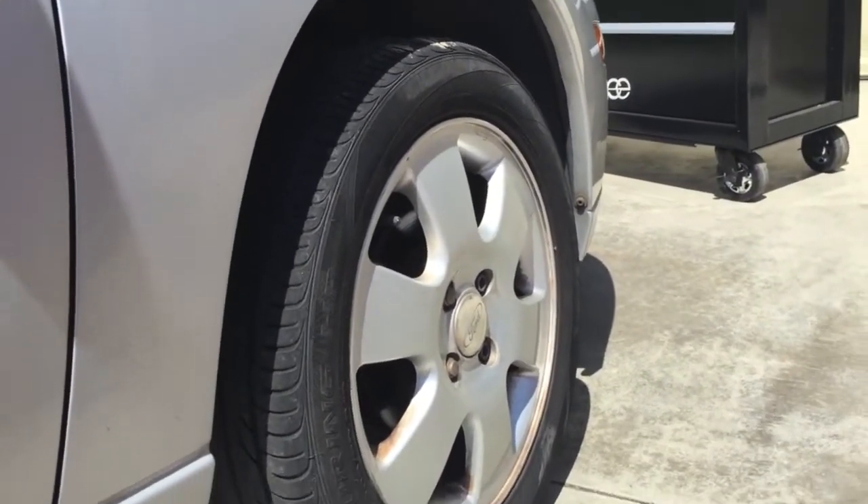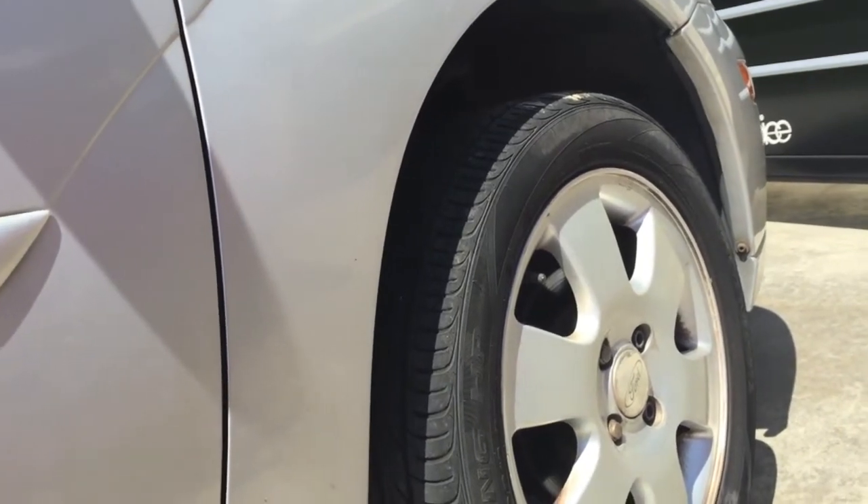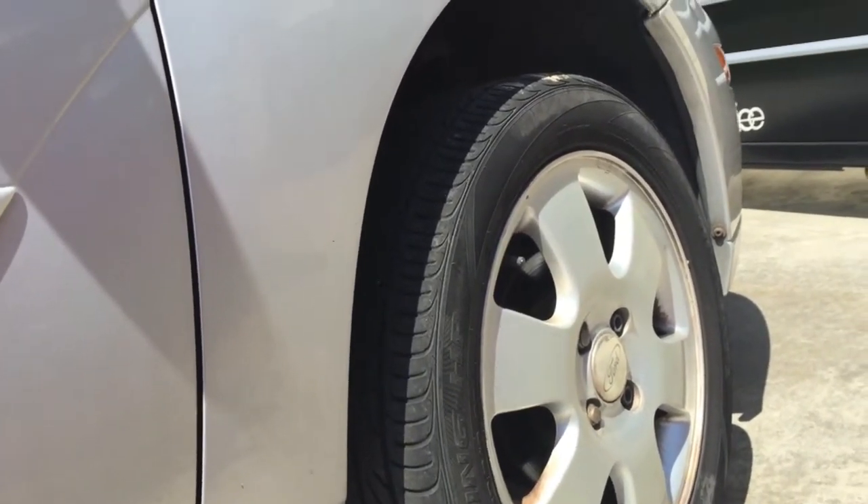I'm going to show you how to go ahead and replace a fuel filter on a 2002 Ford Focus. It's a dual overhead cam. The fuel filter should be the same on all of them.